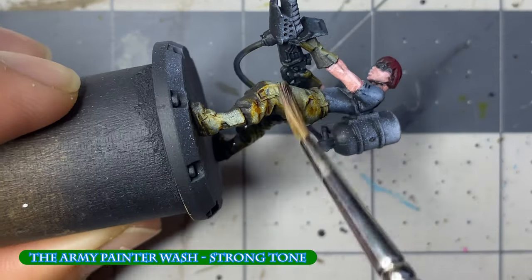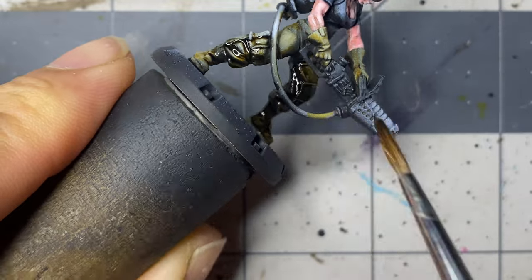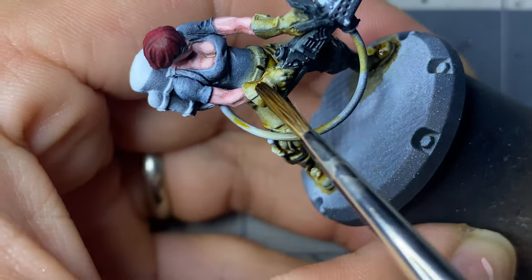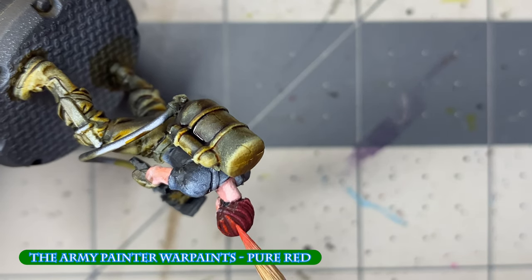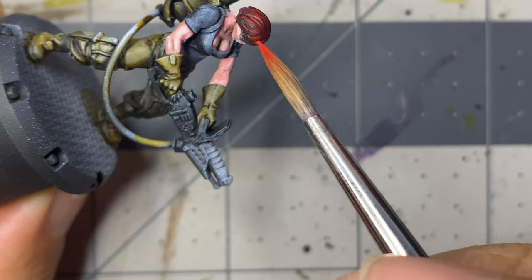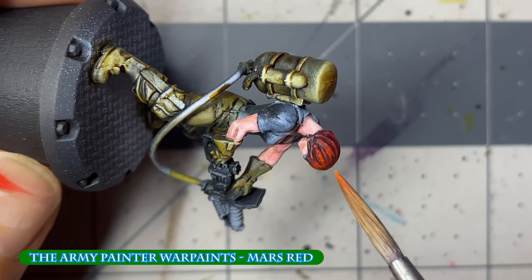After the flesh, I move on to the clothing and apply Strong Tone all over, wicking away excess pools. As the wash dries, I return to the hair on each miniature. This one received increasingly smaller highlights of pure red, Mars Red, and Lava Orange respectively. The Lava Orange is only done as small slits around the crown.